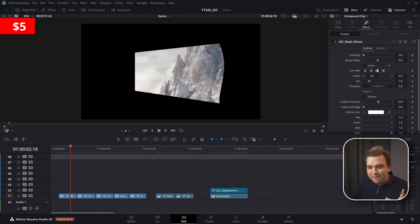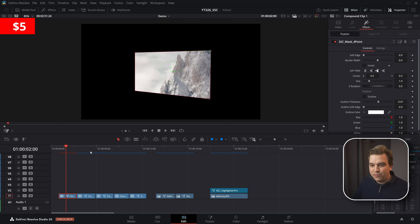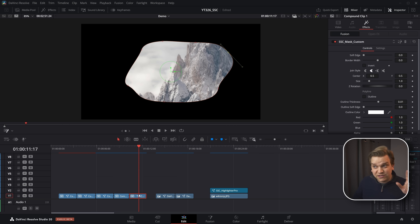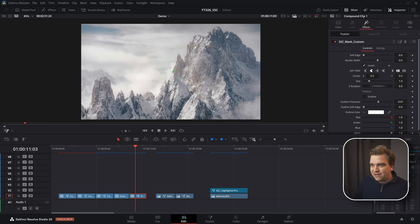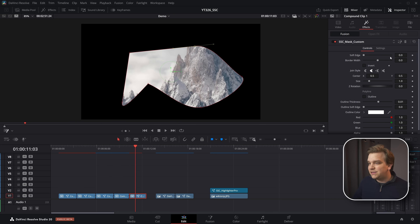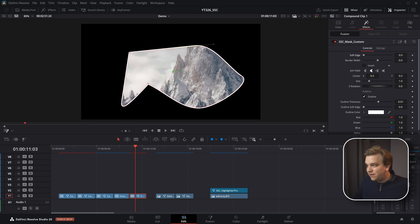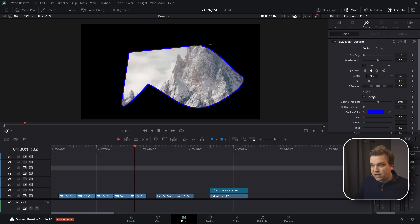First, we have a pack of drag and drop masks. There's a classic four-point that by default comes in as a circle but you can modify any of these points. I've toggled on the fusion overlay in this dropdown menu, which lets me interact right in the viewer. I have an 8.1 version that gives you a center point on each side, a circle, a rectangle, and a completely custom one where you can click right in the viewer to draw it. In the inspector you can invert it, soft-edge the mask, push it out or in, and even add a colored outline with border width and soft edge controls.